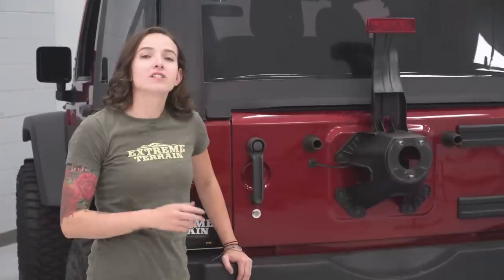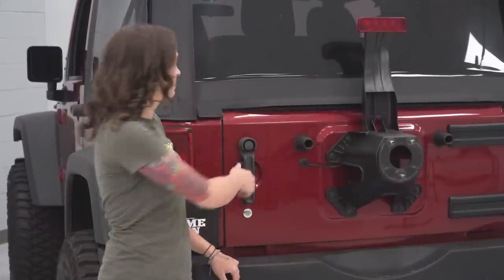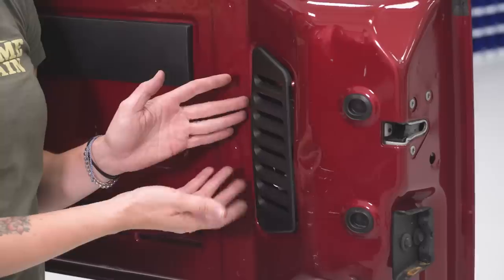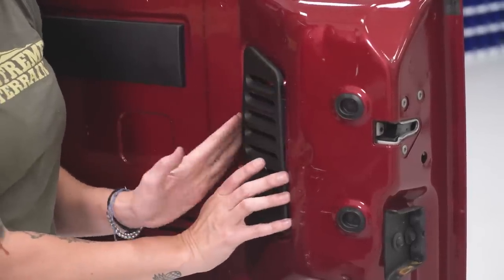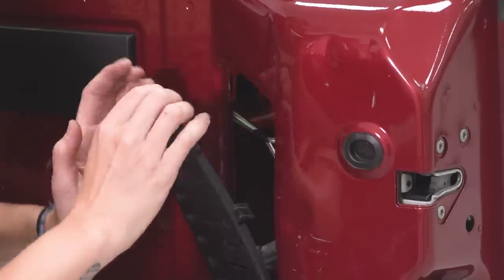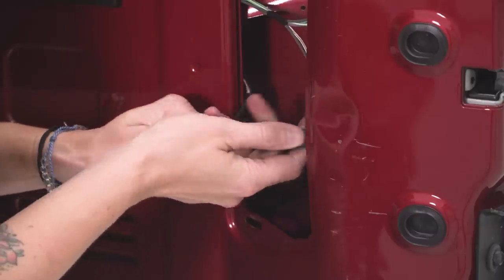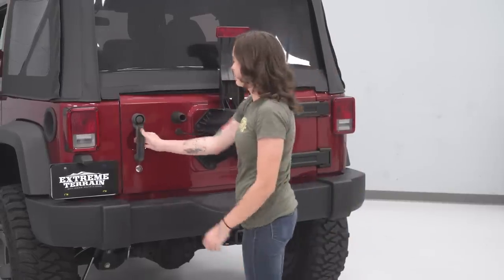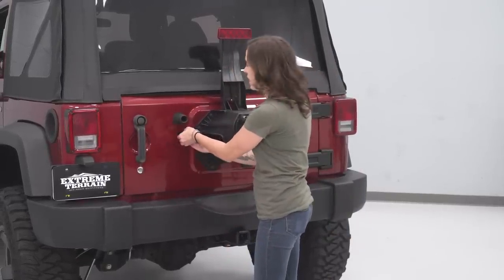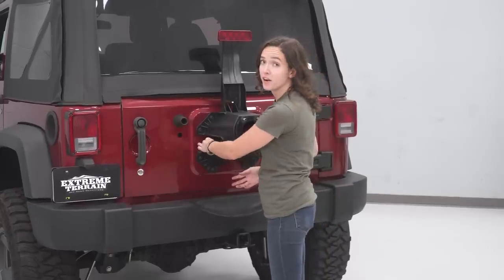With our tire removed, we can now open our tailgate and unplug our third brake light. Either by hand or with a trim removal tool, grab this plastic vent and remove it. Press down on this clip and remove this connector. Close your tailgate, grab this rubber grommet, and remove your cable the rest of the way and tuck it into your factory tire carrier.